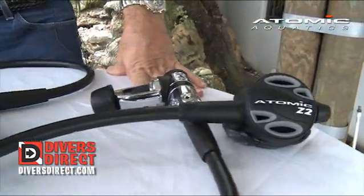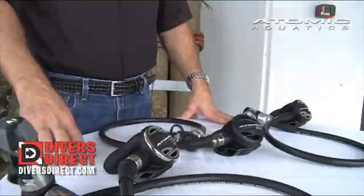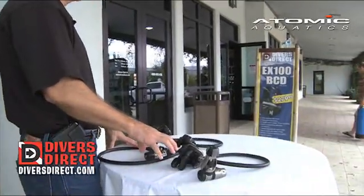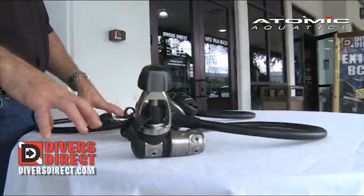To begin with, the Atomic Aquatics regulator family has been garnered as the industry's top performing regulator the industry has ever seen. It has won all the industry scuba testing for performance. What Atomic believes in is that you should have a regulator that performs the best and will never go down on you so you can enjoy the dive experience.